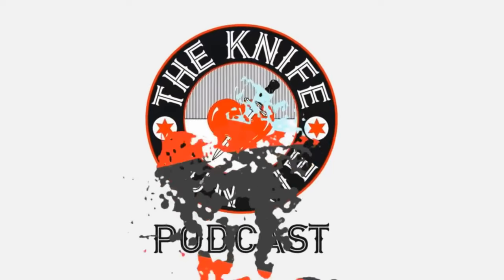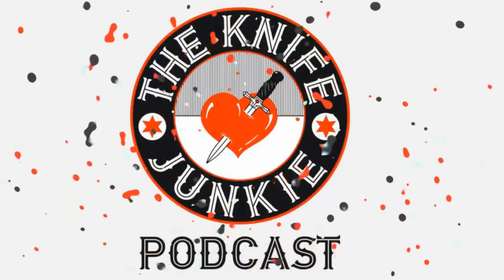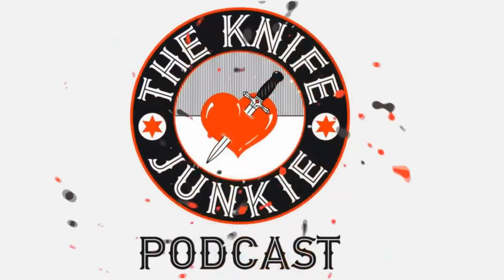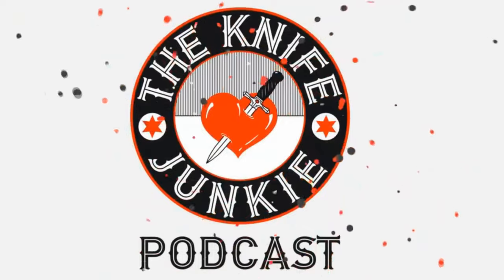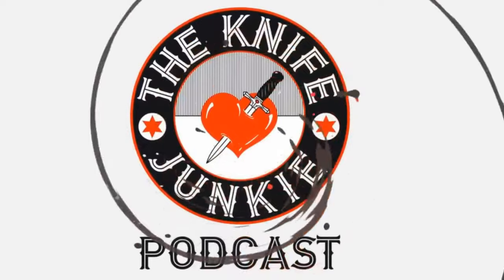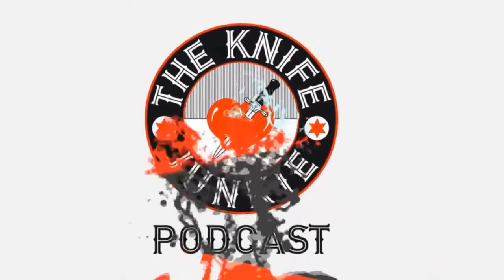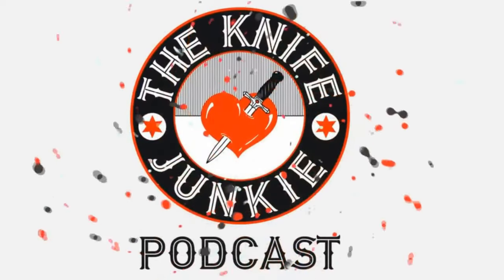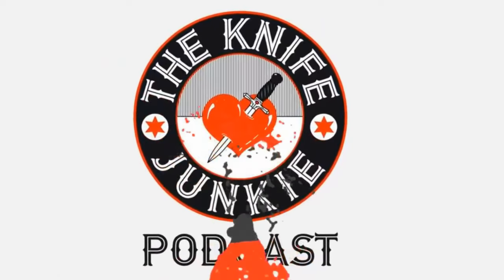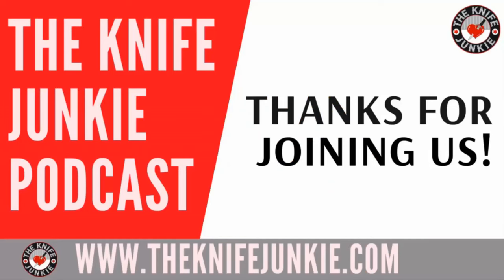Thanks for listening to the Knife Junkie Podcast. If you enjoyed the show, please rate and review at reviewthepodcast.com. For show notes, additional resources, and to listen to past episodes, visit theknifejunkie.com. You can also watch our latest videos on YouTube at theknifejunkie.com/YouTube, check out knife photos on theknifejunkie.com/Instagram, and join our Facebook group at theknifejunkie.com/Facebook. If you have a question or comment, email Bob at theknifejunkie.com or call our 24/7 listener line at 724-466-4487. You may hear your comment answered on an upcoming episode.